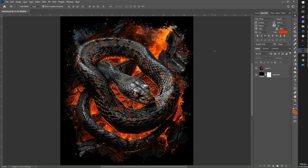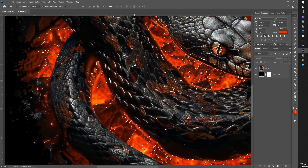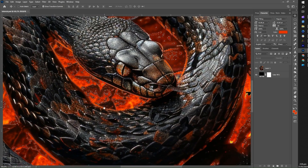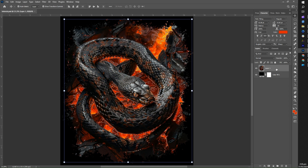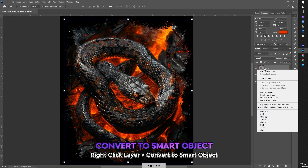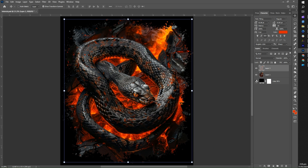After selecting the area with the fire, all colors resembling the fire were also selected. Our next step involves copying and pasting, allowing us to create a new layer. Ensure the main image is selected, then proceed to convert the copied layer into a smart object. Navigate to the copied layer, right-click and choose Convert to Smart Object. Simply click on it and a small icon will appear on the layer.